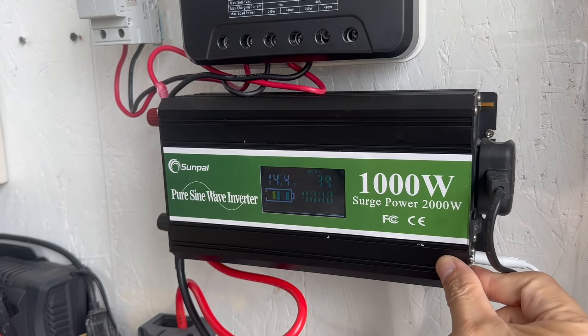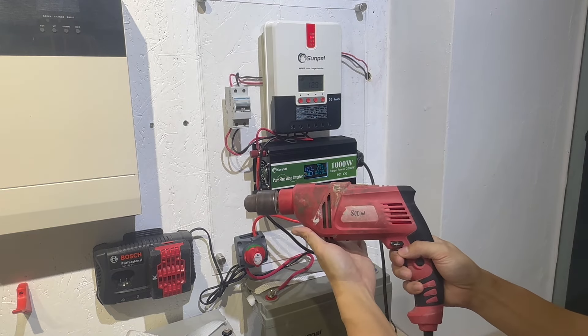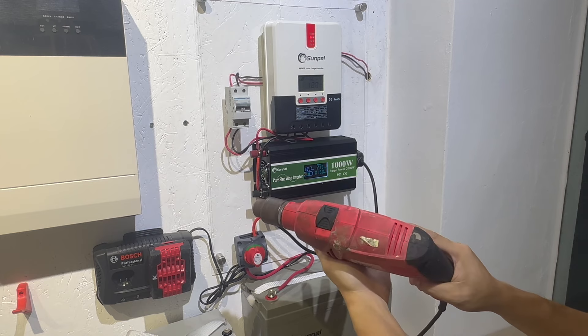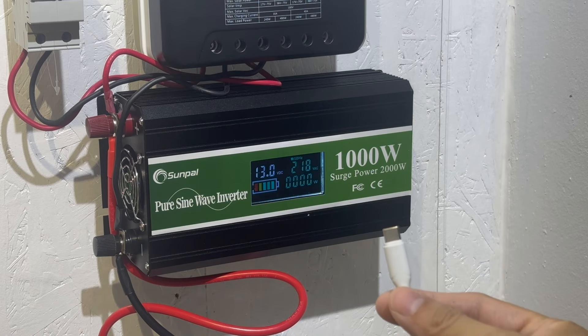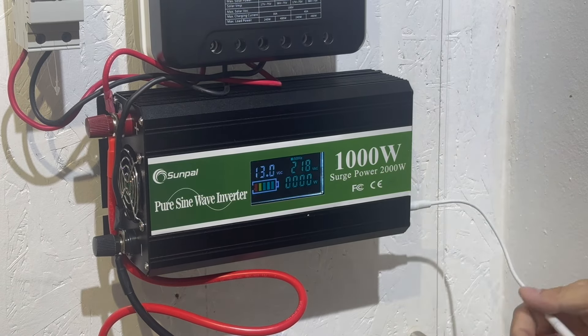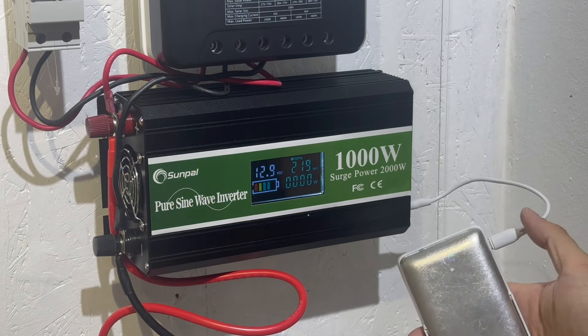Please note that the specific steps may vary depending on the model of the solar controller. It's always recommended to refer to instruction manuals for detailed guidance. If you're unsure or uncomfortable with the installation process, it's best to consult our solar installers to ensure a safe and reliable connection.